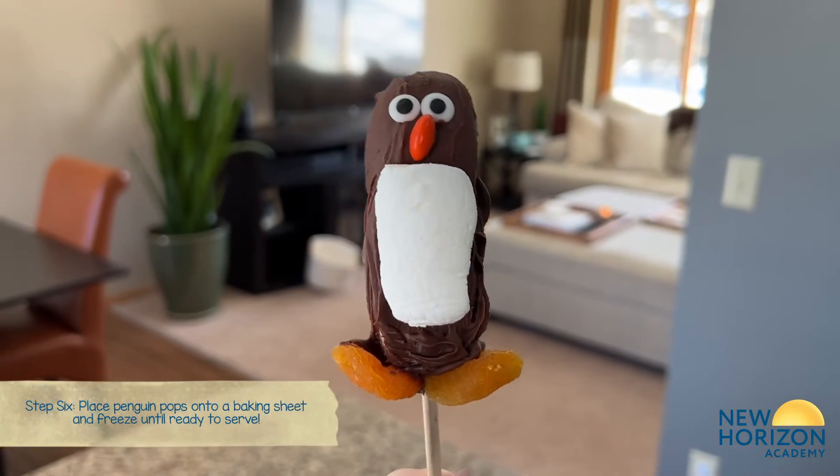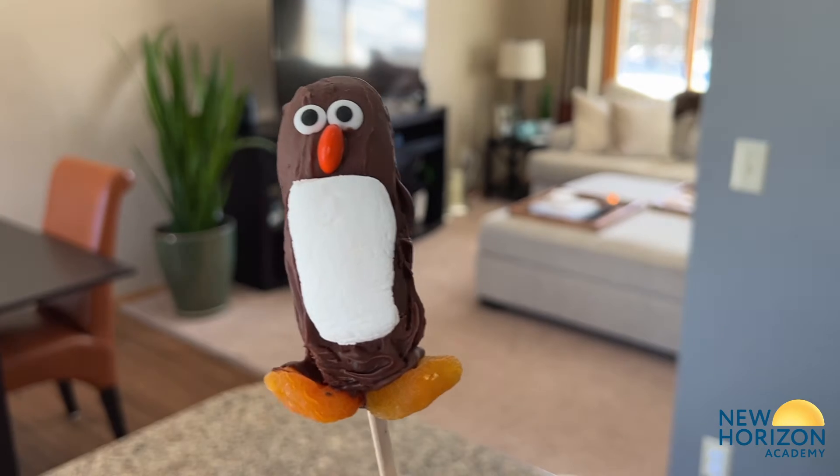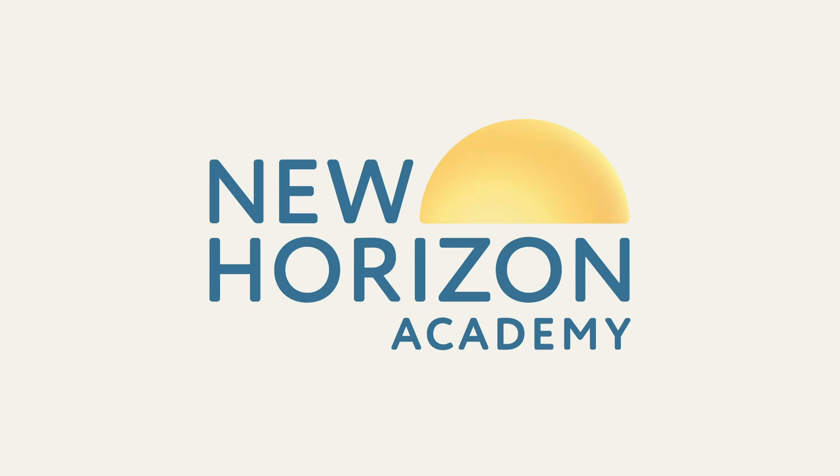Freeze your finished penguin pop until it's ready to serve, and then enjoy!